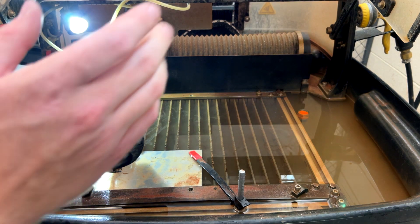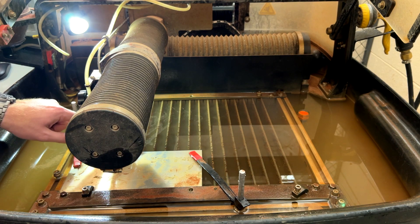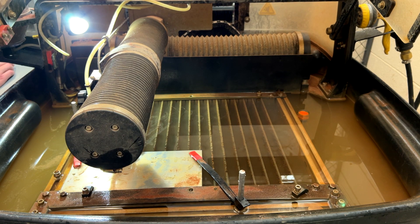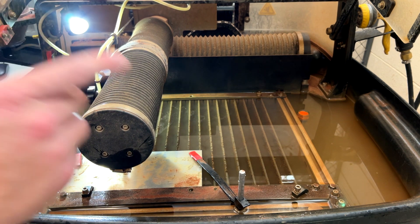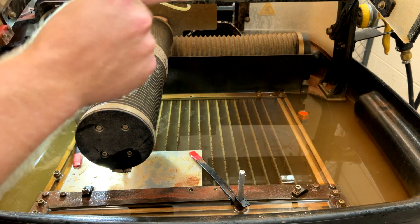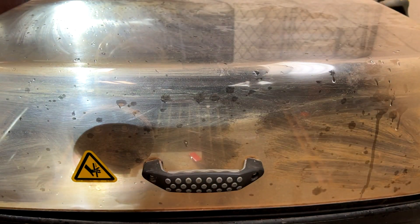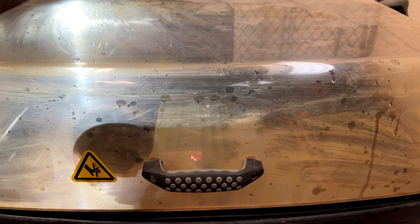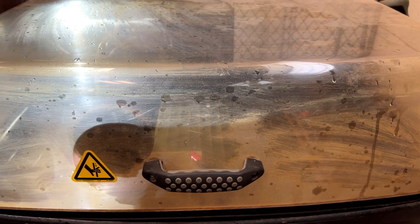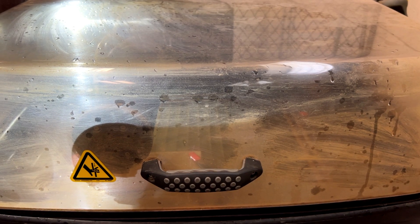Now that the computer is set up, we need to test the nozzle. Move the nozzle out of the way on the computer by jogging it in the Y — it's moving — and in the X — moving right there. We need to close the top when testing. Lean it up, press the button, and come down. We tested it; seems to be running, no weird noises, everything looks good. Now we're going to test the path the nozzle will run to make sure it doesn't hit any of the clamps.